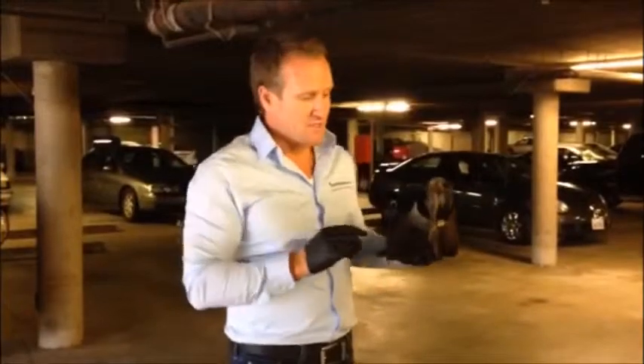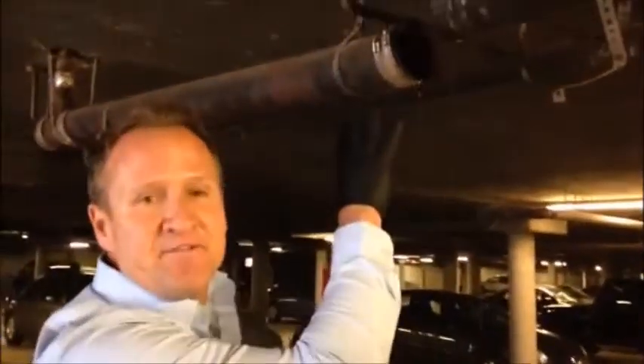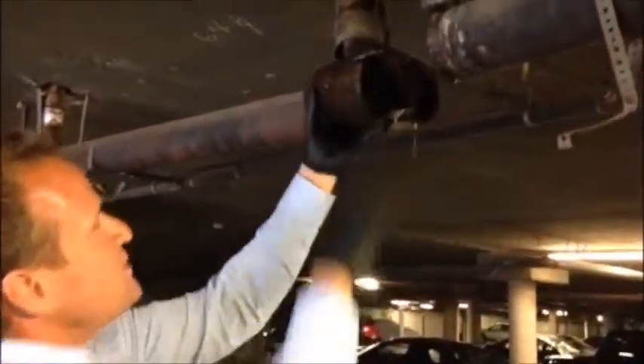Hello folks. Now we're down in the garage area. I showed you the water damage, but the cause of this was an actual stoppage in the common area pipe. So what we went ahead and did is identified where it's at in the garage area.